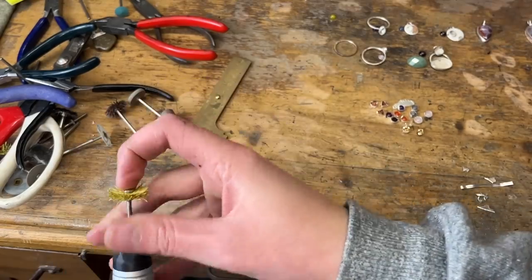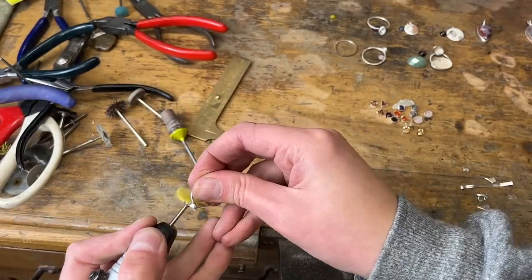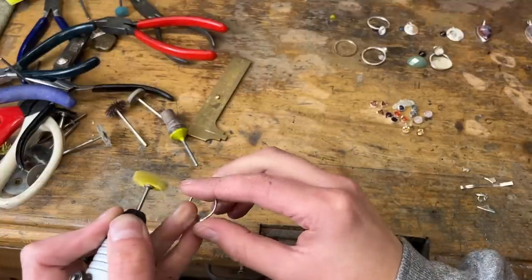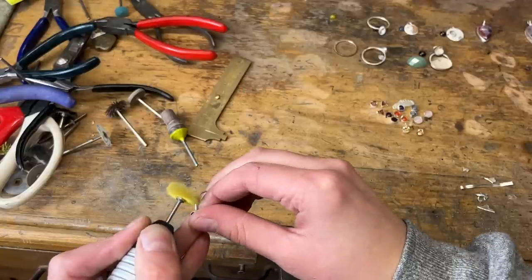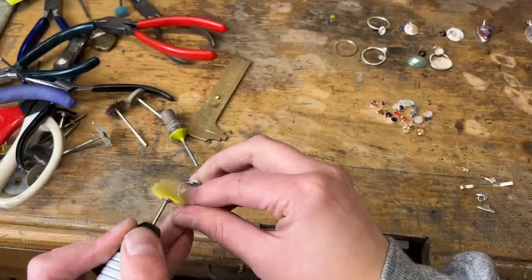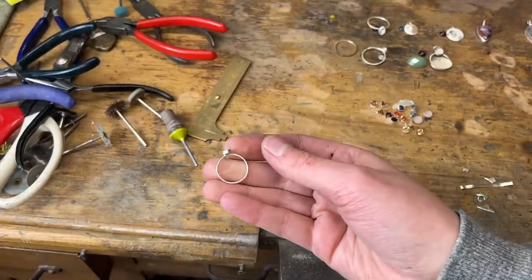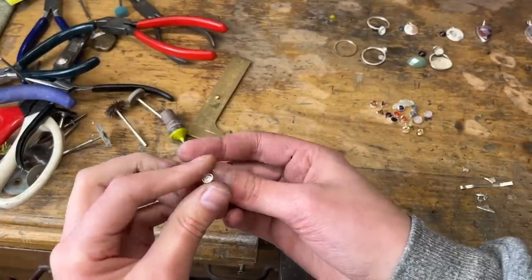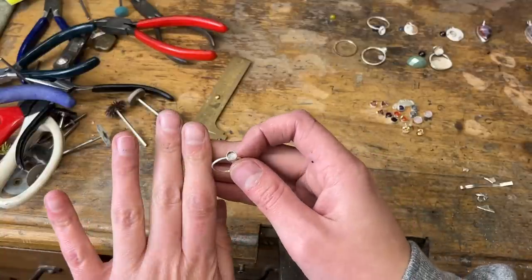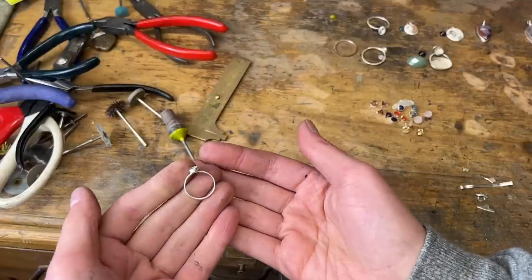I'll change bits. And voila — you can actually see even from here that this is just a little bit shinier, just a little bit cleaner. Sometimes I'll use these bits to buff my nails because they're kind of rough. Now we're ready to set the stone.